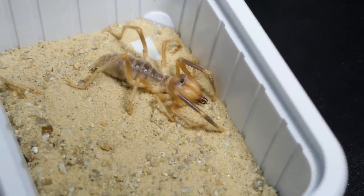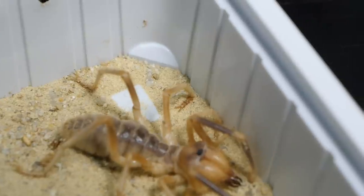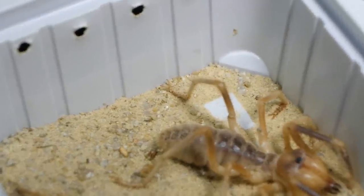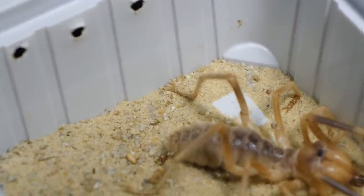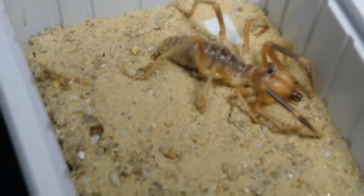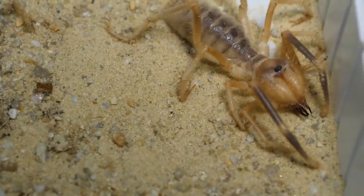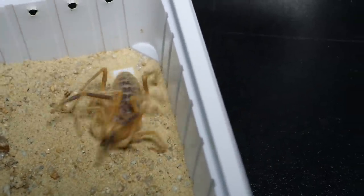But now looking at it, it is kind of messed up or something, because firstly look at this leg and also this leg. His bottom part is bent inside while on this leg it is actually bent outside. And it looks like this is normal while this isn't really normal. Also the same thing is on this hand — I mean this leg — it is also bent inside.